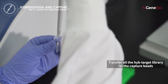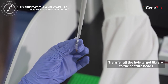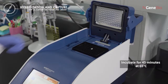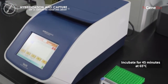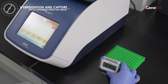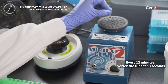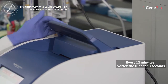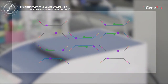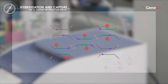Transfer all the hybridized target library incubated in the thermal cycler to the capture beads after washing. Incubate the tube for 45 minutes at 65 degrees Celsius in a thermal cycler to allow the target DNA libraries to bind to the capture beads. Every 12 minutes, vortex the tube for 3 seconds to keep a homogenous reaction during incubation. During this step, the biotinylated target probes bind to the streptavidin beads, capturing only the target probe and hybridized DNA libraries.